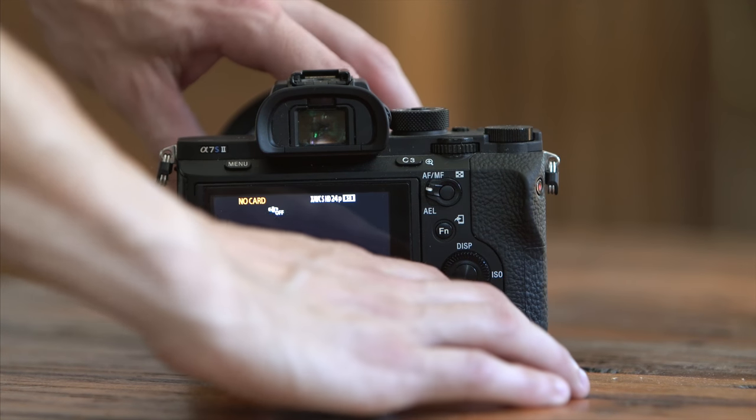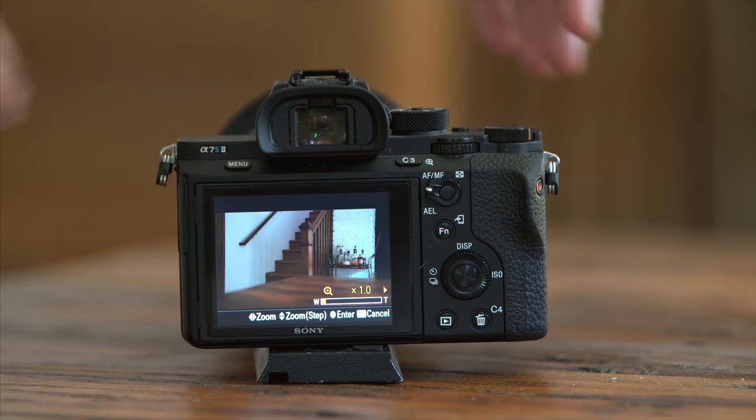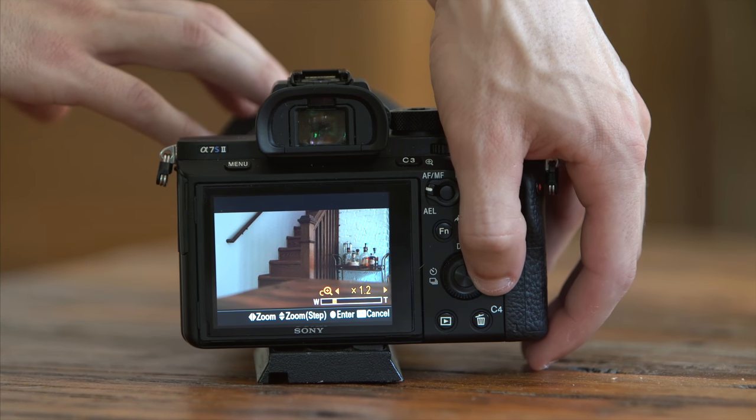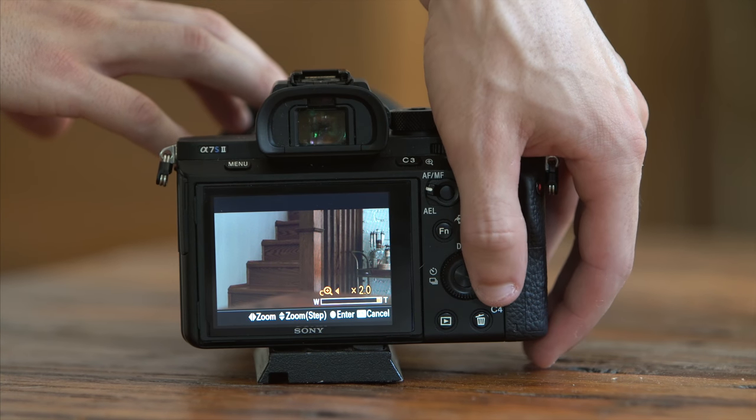Lastly, C4 — which is the little trash can icon as well — is for clear image zoom on my setup. I don't use this as often as the others, but my gimbal lens is a 16 to 35, which can be a bit wide in certain scenarios. I think clear image zoom gives a bit of quality loss if it's punched in all the way, but around 1.6 times and under you shouldn't notice loss of quality, which lets me get a bit closer.